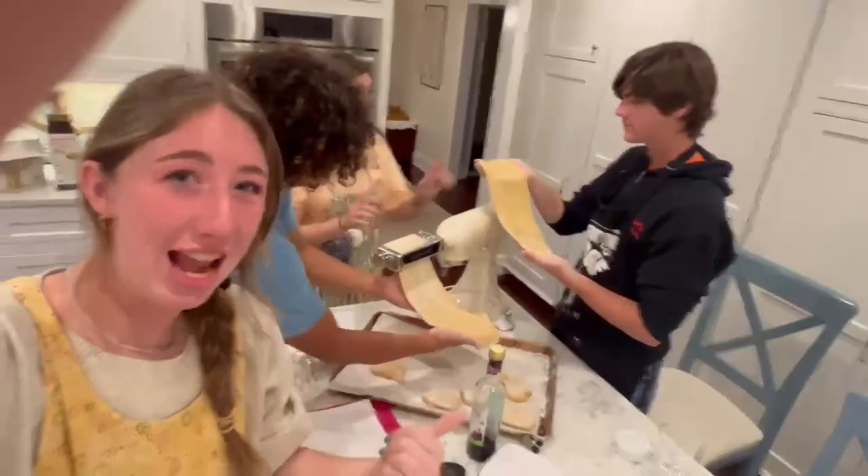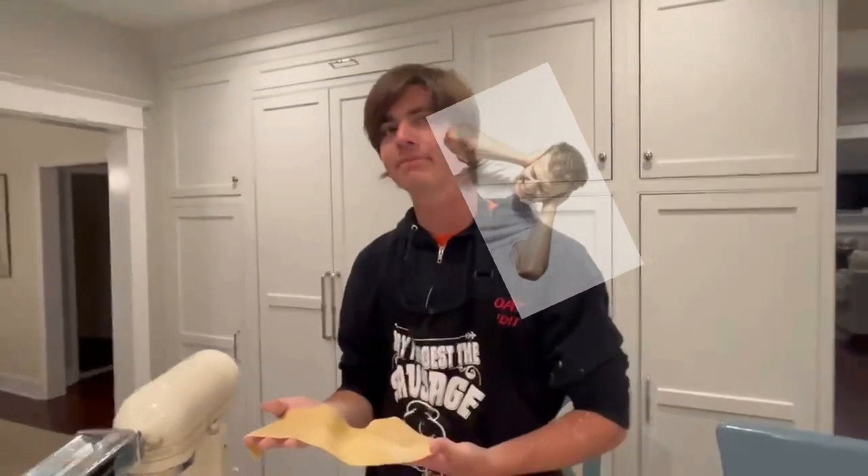So do this a lot and then you'll have your pasta. Making pasta and sauce.